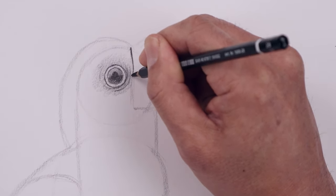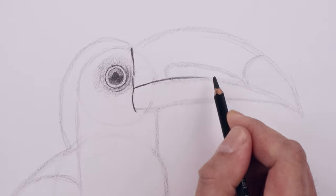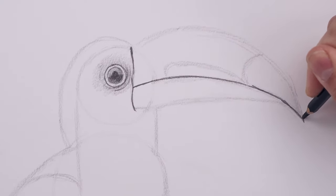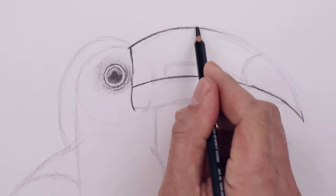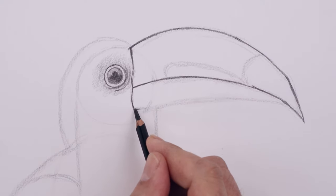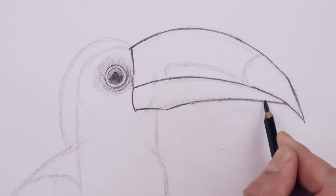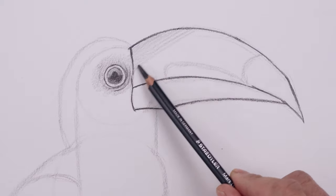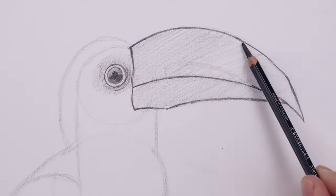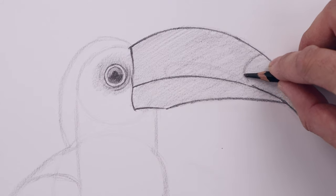Now going up to the top edge of the beak, we're going to start to add some detail and shape. Go all the way down towards the bottom. And then we'll enhance that center seam going all the way across. Now tracing out the top of the beak. Then we'll add some shape along the bottom. Now using the side edge of our pencil, we're going to add a light shade to the inside of the beak, on the top and bottom.